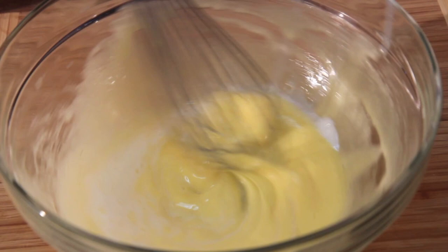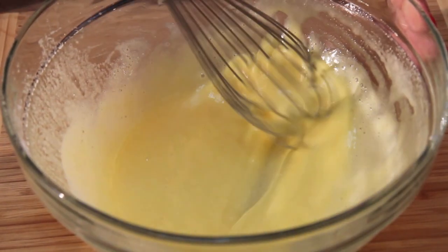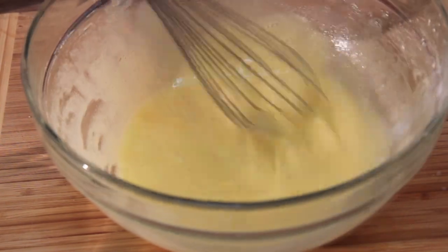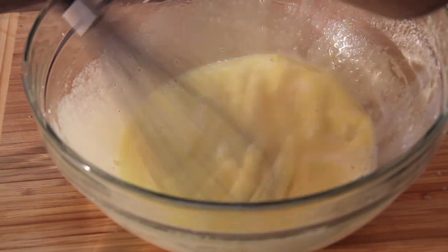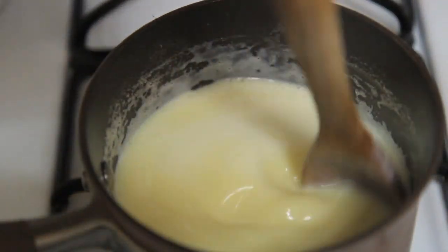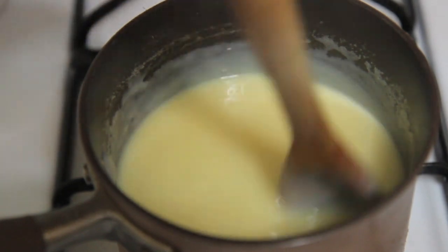You want to temper the eggs, and the way you do that is by adding a small amount of hot liquid and giving it a mix — that will prevent your eggs from scrambling. Then just pour in all of the remaining milk. You're then going to pour the mixture back into a saucepan and let the cornstarch do its thing. Cook this until it is nice and thick, about 10 to 15 minutes, continuously whisking.